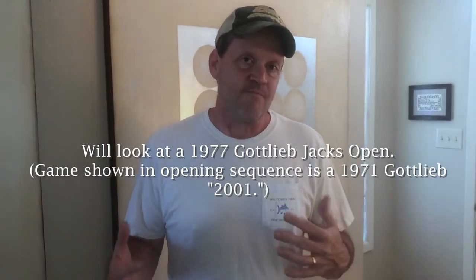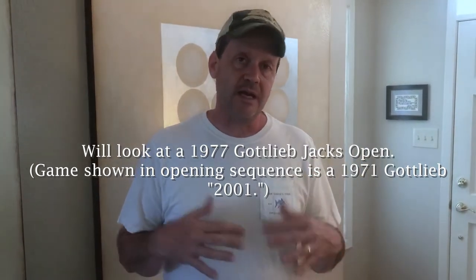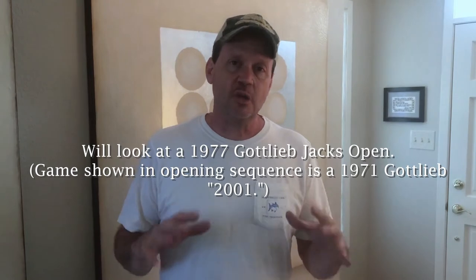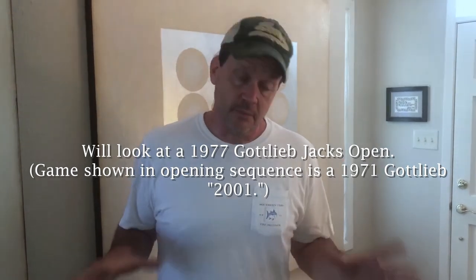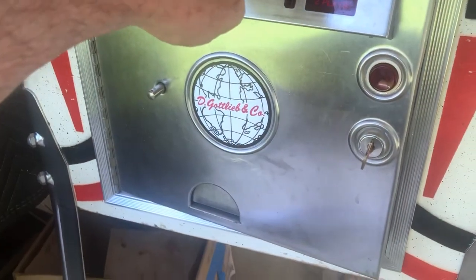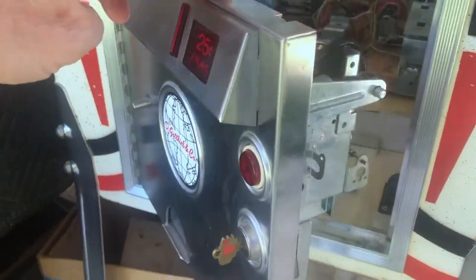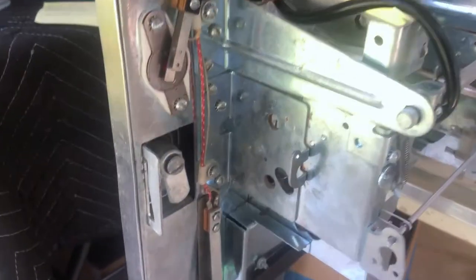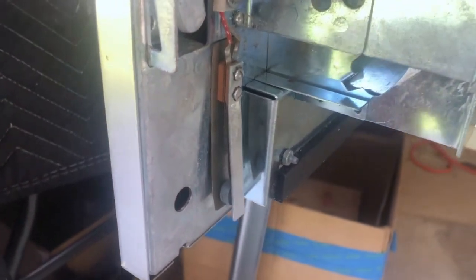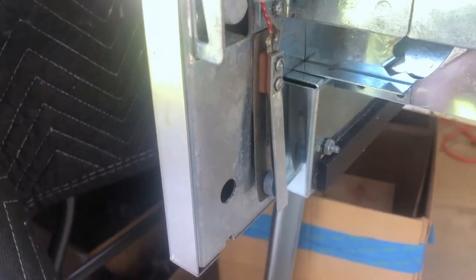The game I'm going to show today is a mid-70s game, and I know on some of the earlier games the switches were slightly different, but the concepts are the same, and this should apply to most of the Gottlieb games that you'd be working on. So let's head outside and take a look. We're going to open up the door here on this Gottlieb Jacks Open. If you watched episode two, you may be familiar with it. We did a game review, and I want to use it today to talk about these anti-cheat slam and tilt switches.